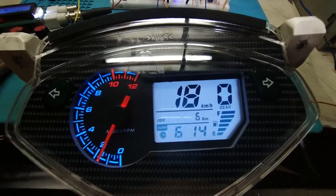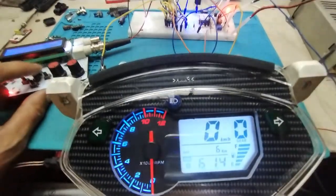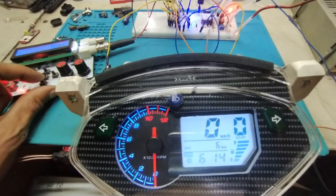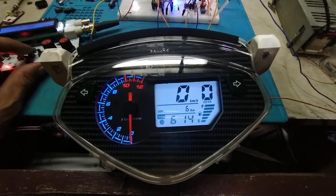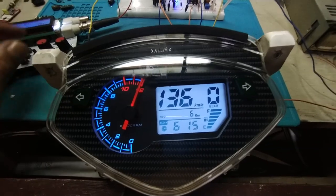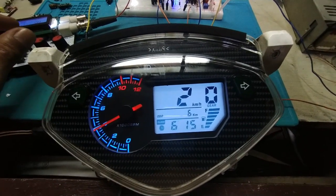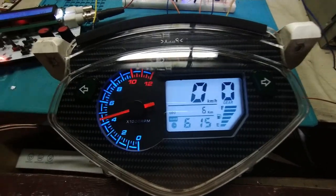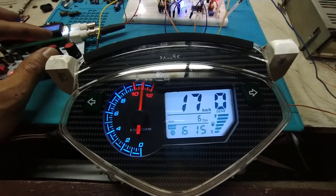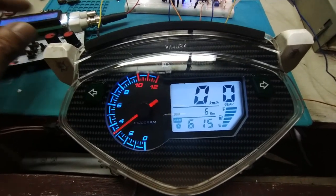Let's run the test. As you can see, the speed is running and the tachometer is running. Let me increase the signal so you can see them change. There we go — you can see both the tachometer and the speed are changing, with the RPM updating in real time.